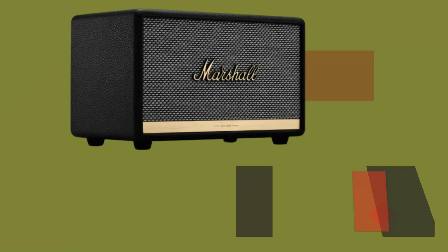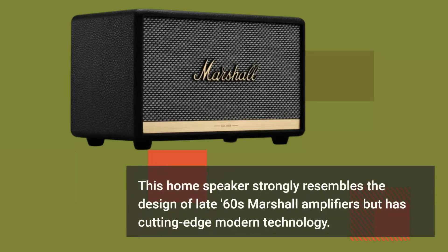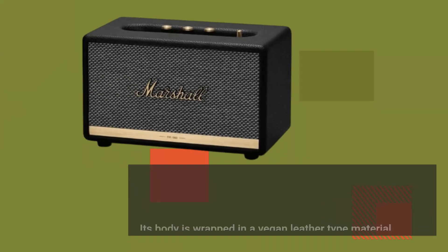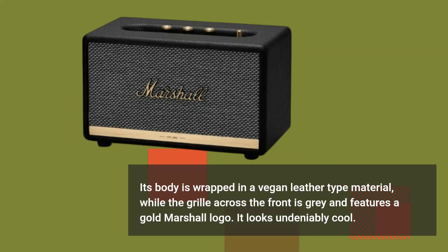This home speaker strongly resembles the design of late 60s Marshall amplifiers but has cutting-edge modern technology. Its body is wrapped in a vegan leather type material, while the grill across the front is gray and features a gold Marshall logo. It looks undeniably cool.